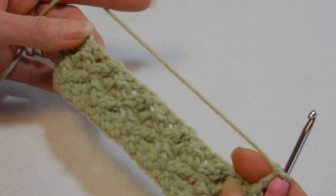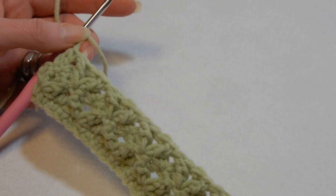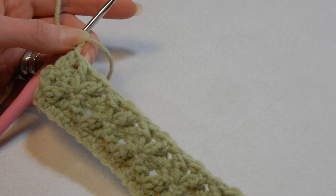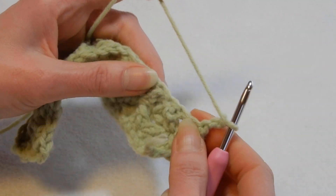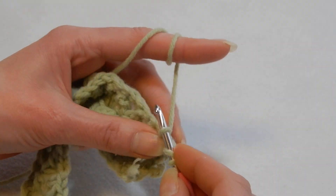Pull the yarn through all three loops, chain three, and now you start again — same thing. This is the back and this is the front — looks really nice. You're going to repeat; it's just one row repeat.